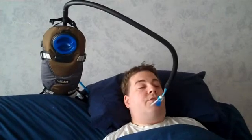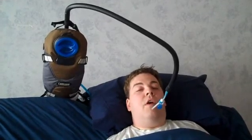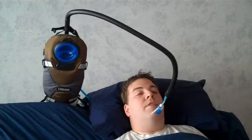Besides having independent access to water or other devices in your environment — like the phone or ECU — we can also fit the third arm bed mount with our quad mouse. So when you're lying in bed, you have independent access to a computer with just the slightest movement of your head.